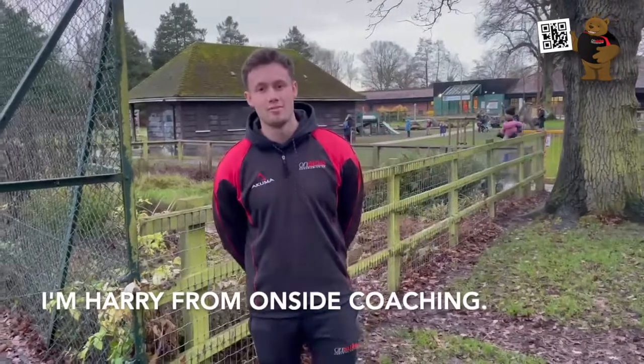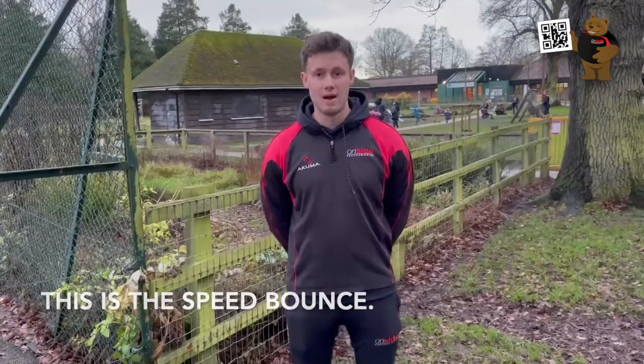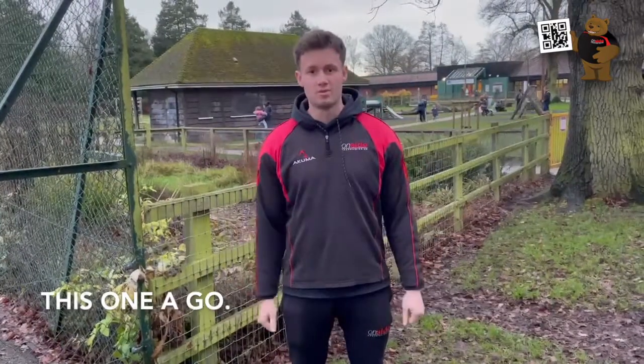Hi guys, welcome to Abbey Field. I'm Harry from Onside Coaching. The park life challenge is one you may already know. This is the speed bounce. Lots of you have already done it in your virtual games at school, so hopefully you give this one a go.